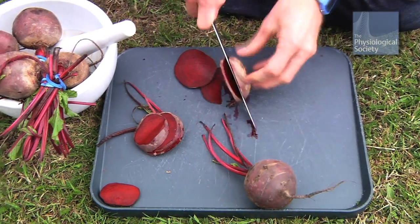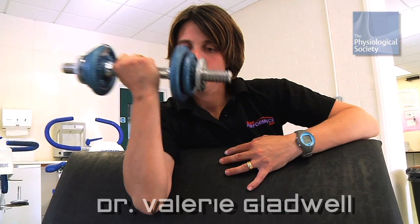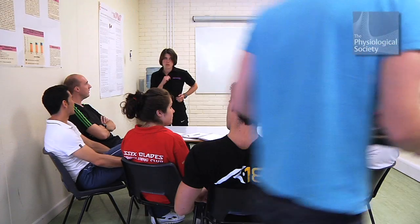A couple of years ago, researchers at the University of Exeter published a scientific paper suggesting that beetroot can improve the stamina of cyclists. To test the beetroot hypothesis, I'm at the University of Essex with Dr. Valerie Gladwell, who has a PhD in physiology and is a senior lecturer in sports science.